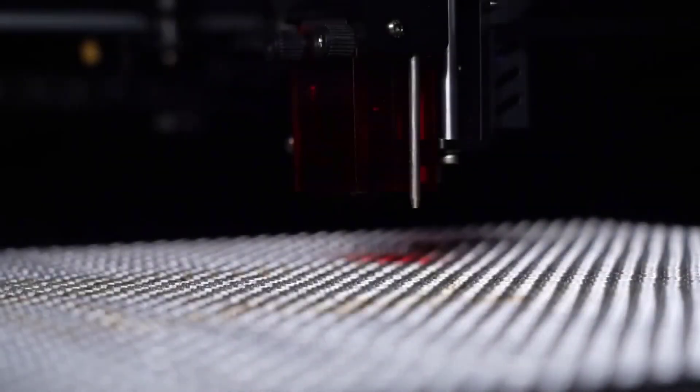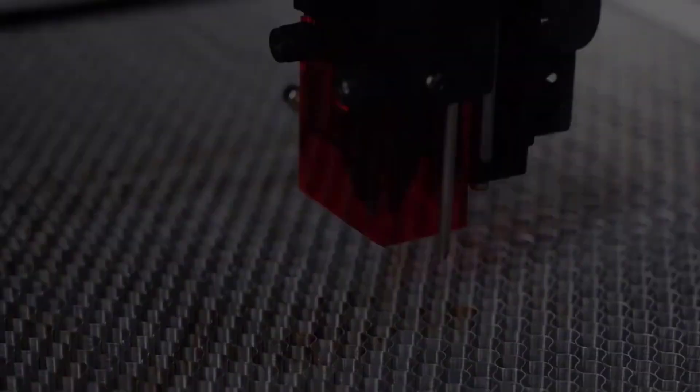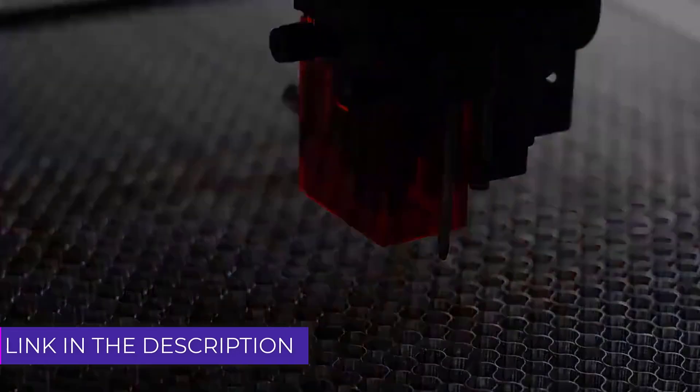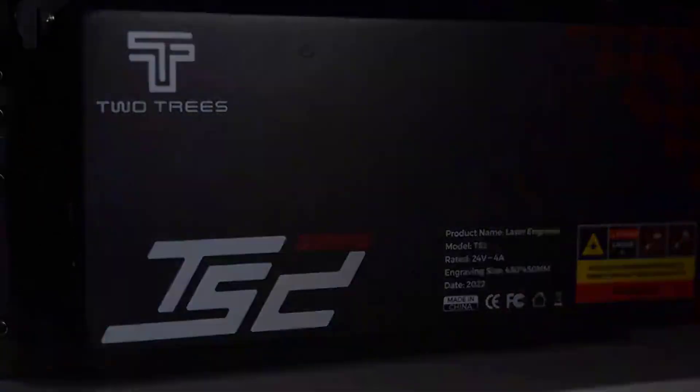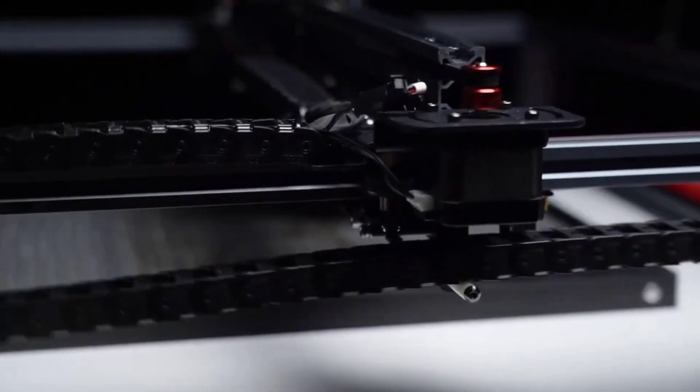Hello friends, welcome to 5 Best Tools Hub. Laser engraving machines are powerful tools designed for precision and efficiency in engraving a wide range of materials, from wood and acrylic to metal and leather.